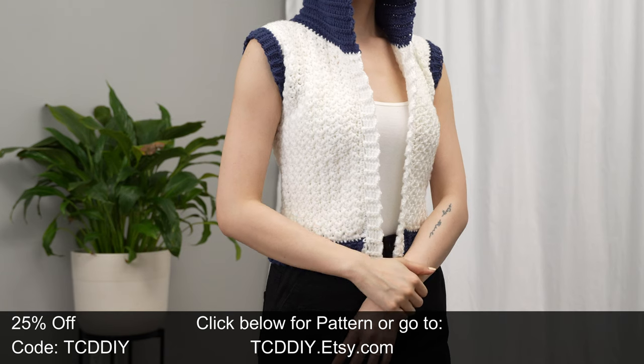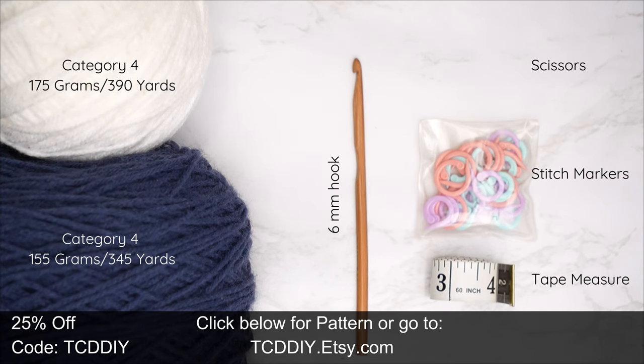For this project any category 4 yarn will work, but I used a total of 330 grams of yarn — that's 735 yards if you're stateside. Individual measurements will be on the screen. As for tools: a 6 millimeter hook, scissors, stitch markers, and a tape measure.